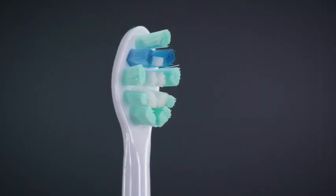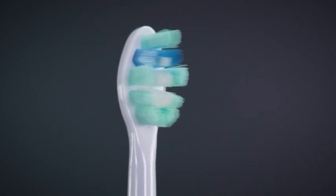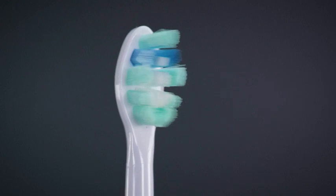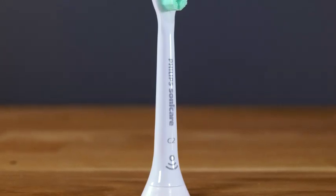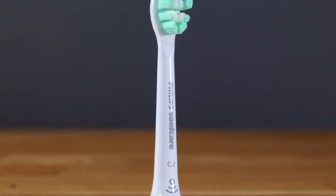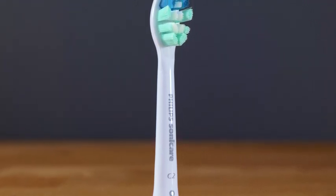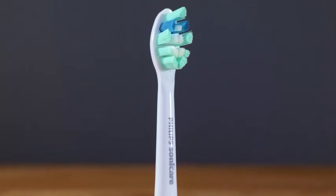The blue coloured bristles will actually fade over the weeks and months of use to a pale blue or translucent colour. This is intentional and is a visual reminder to replace the head. The body of the brush head is made from a smooth to the touch plastic. It isn't harsh on the soft gum and cheek tissues of the mouth, but it does not have the rubber coating to the back of the brush head like some other premium Sonicare brush heads.